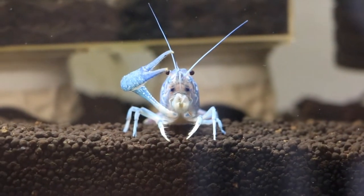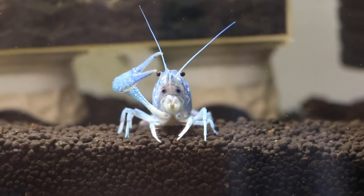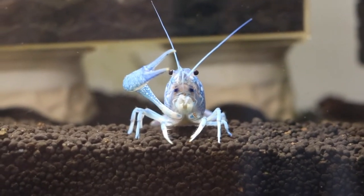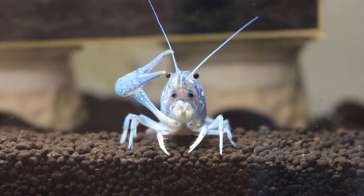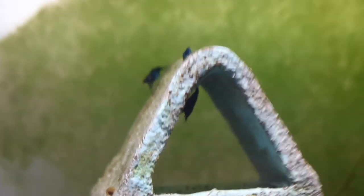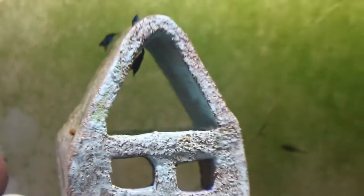Like I explained in the previous video, this crayfish is in this tank because he only has one claw and I want him to heal quicker and grow his other claw quicker. So I separated him into this tank. But along with this crayfish in this tank, there are a few other creatures like the blue diamonds that I'm trying to breed, and then just one baby mysterious fish.